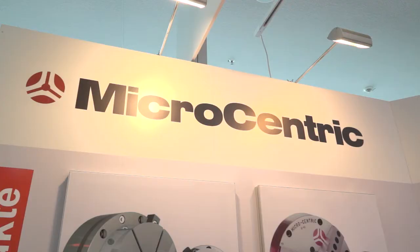Can you just run me through the products quickly? Certainly. Microcentric really are the market leaders in high precision workholding. They've been working with LeaderChuck since the 70s, so they're probably quite a lot older than that.